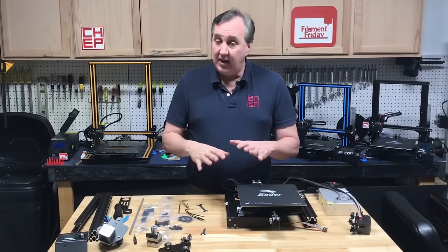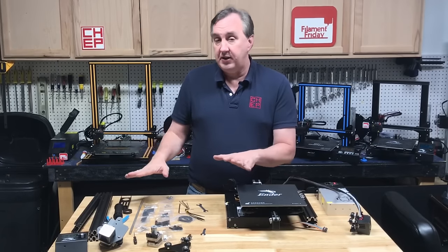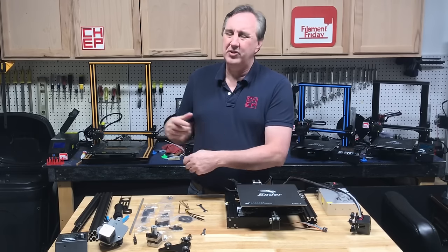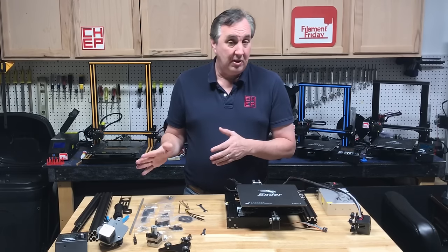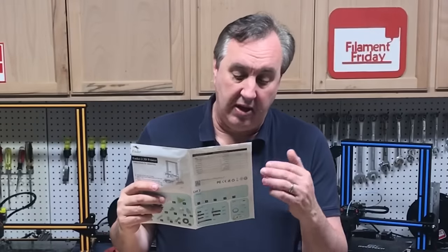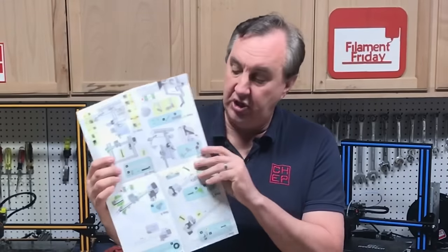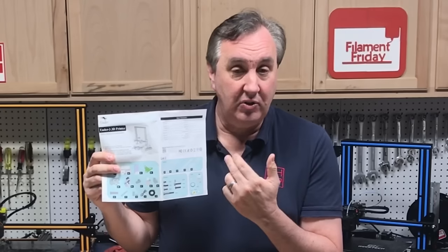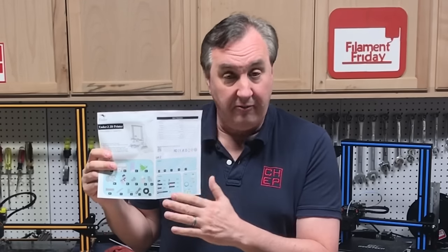The first thing I recommend is take everything out of the box, lay it out on the table so you can see it and then you can easily assemble it. You don't want to be pulling stuff out of the box — you may lose something or grab the wrong part. It does come with an illustrated manual, really just one sheet with decent pictures, but most importantly it gives you a picture of all the parts so you can verify you got everything and you're ready to build.